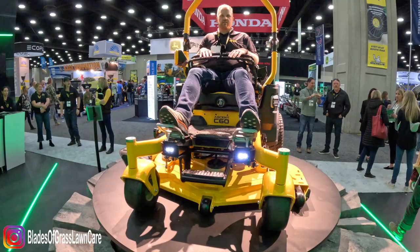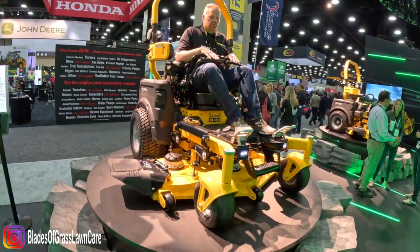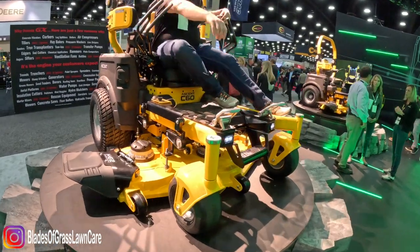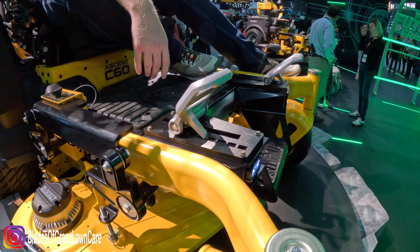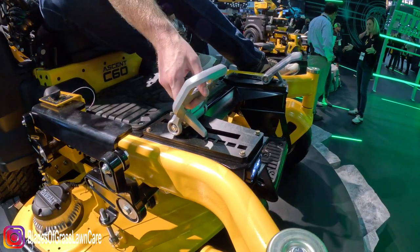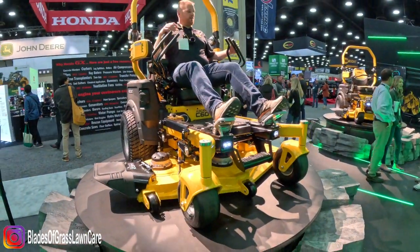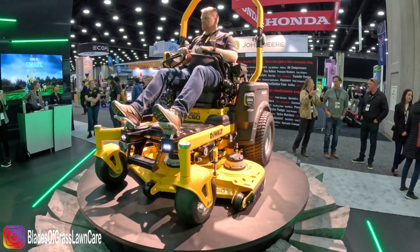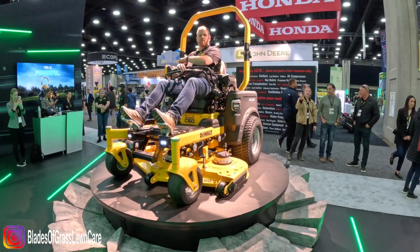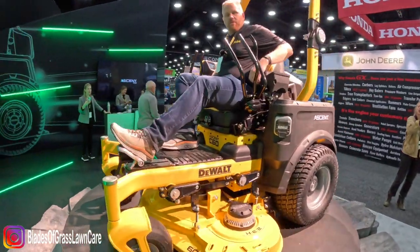We wanted adjustability for different operators' heights, so we have these adjustable foot pedals that simply slide to the right size for operators of different height. I'm a little bit taller, so I've got my feet out and I'm ready to mow. If you want to see our screen over here, we have a full informational screen.